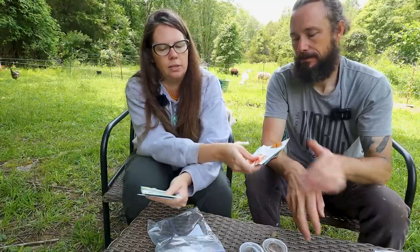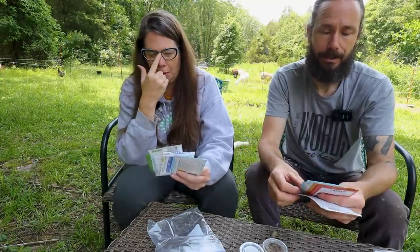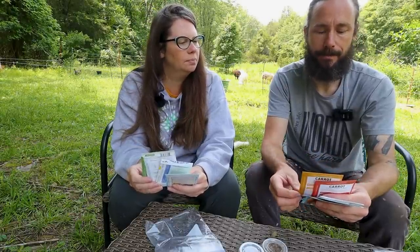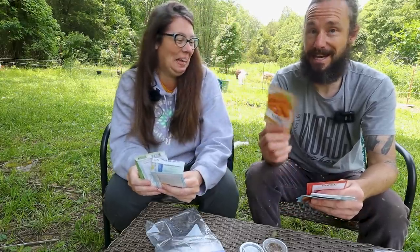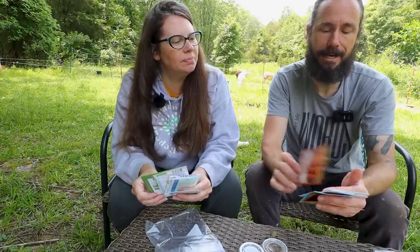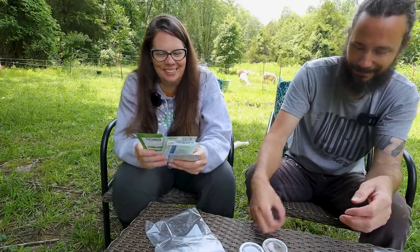There's a ton of different carrots here: red Chantney, scarlet Nantes — two of those — imperator 58 which is a non-GMO heirloom, and royal Chantney. I didn't know they would have such crazy names — that's why I passed it off to you.